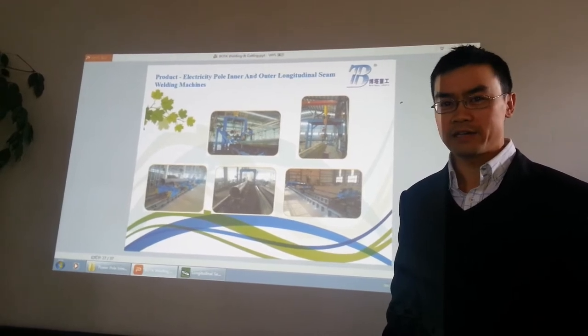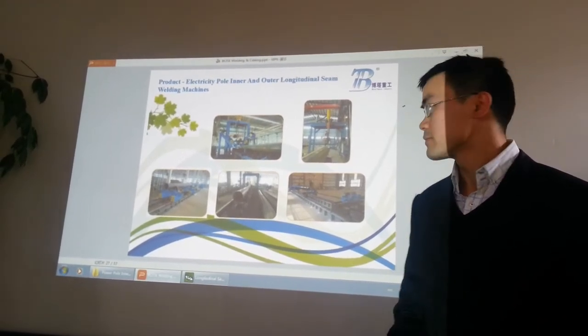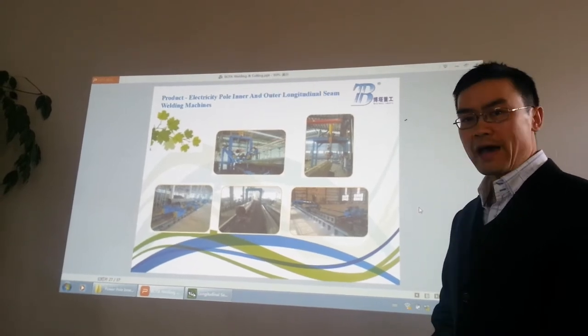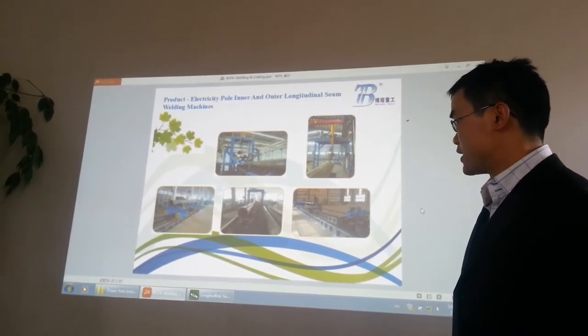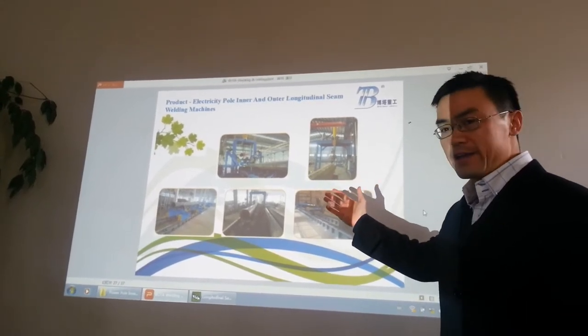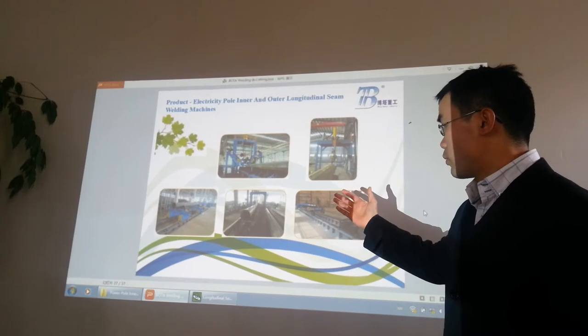Find the link of our contact information and our more videos. The next product is the power pole, light pole, all kinds of pole welding machine. The first one is the welding and assembling combo welding machine.